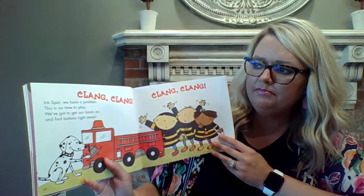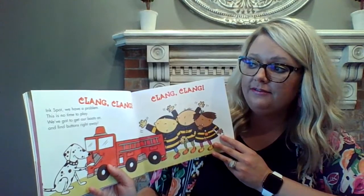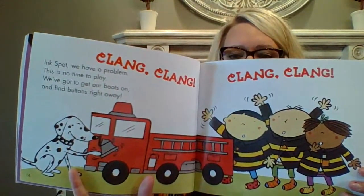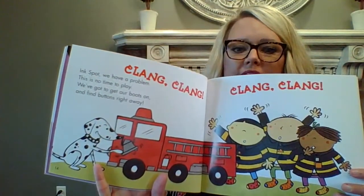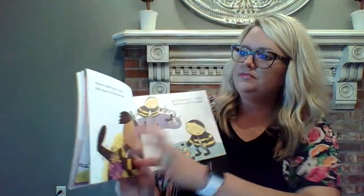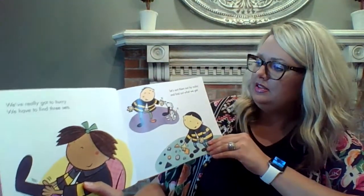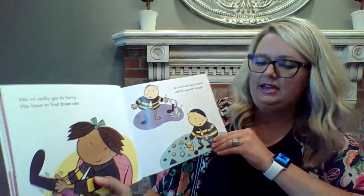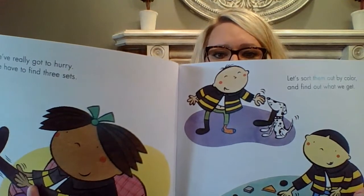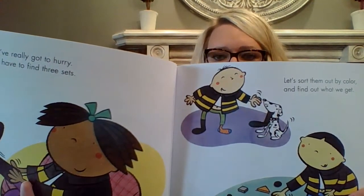Ink Spot, we have a problem. This is no time to play. We've got to get our boots on and find buttons right away. So there's Ink Spot, the dog, and he's ringing the bell. They're still looking for more buttons. We've really got to hurry. We have to find three sets. Let's sort them out by color and find out what we get. So they've already sorted by shape, so now they're going to sort the buttons by color and see if they can find colors that go together.